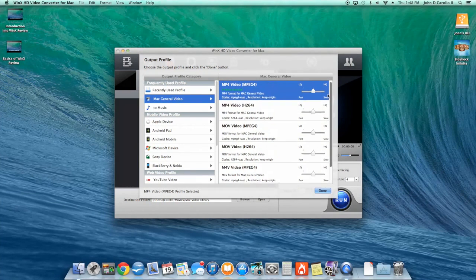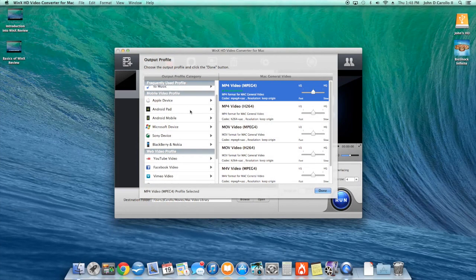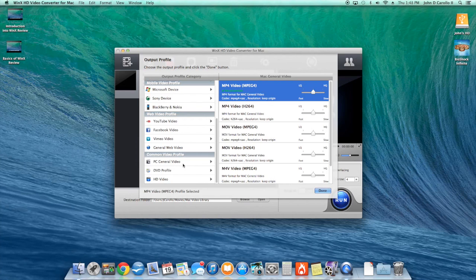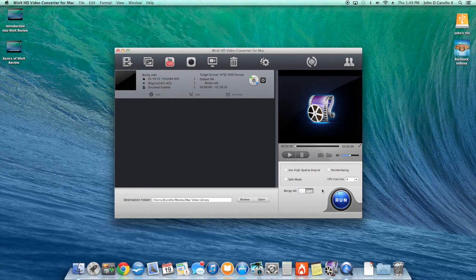So I'll go into iTunes, find my movies folder, and open something like Rocky. It takes that iTunes movie — which you can only normally watch in iTunes — and puts it into this program. Here's a list of different things you can do: add it to an iPhone or other Apple device using Max General Video, or you have options for Android tablets, Android phones, Microsoft devices, Sony devices, Blackberry, Nokia, YouTube format, Facebook, and PC general video for Xbox One, PlayStation, or another computer.